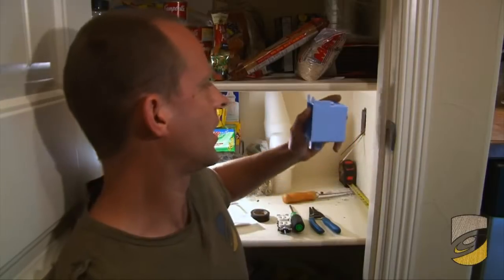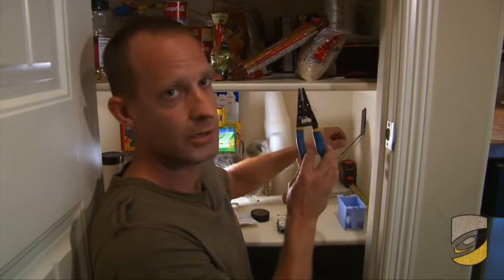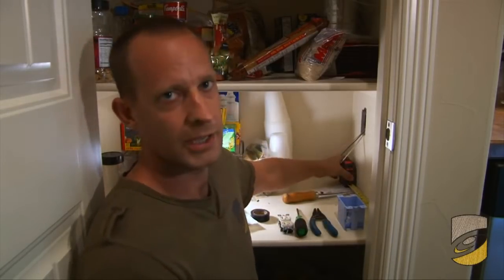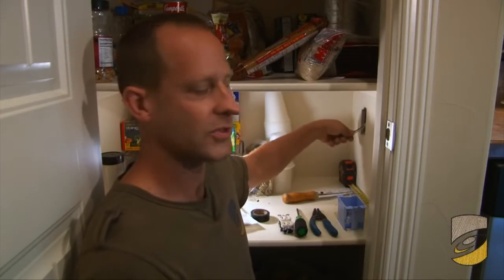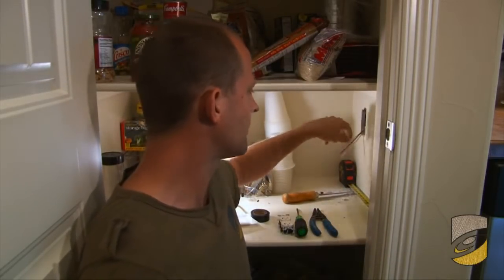What we have now is a cut-in box. We're going to need our strippers and a screwdriver. I've already measured off my stud, cut my hole, and pulled my wire. You're going to need a number 12 wire for a kitchen convenience outlet.